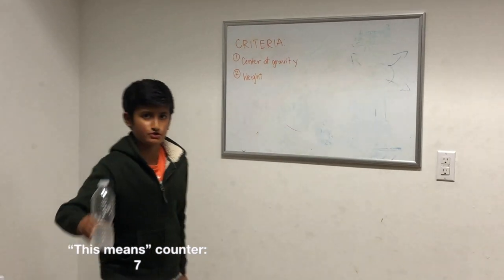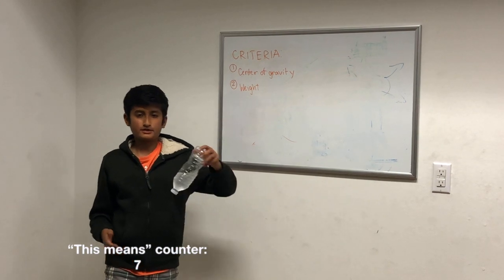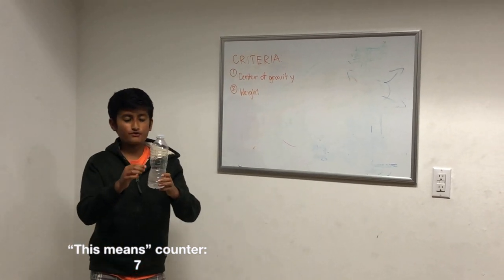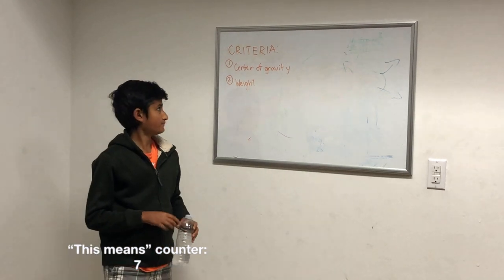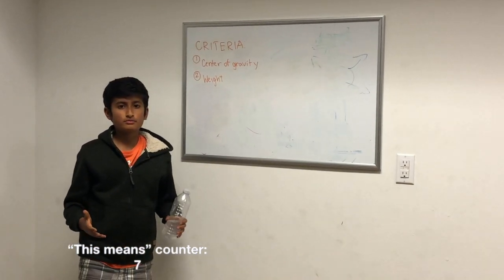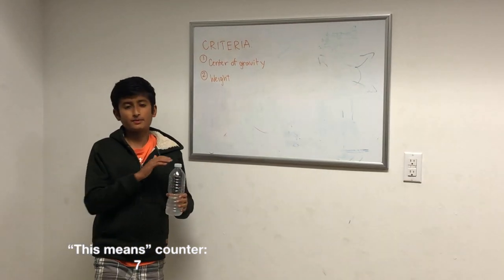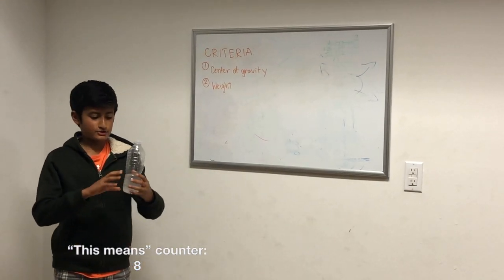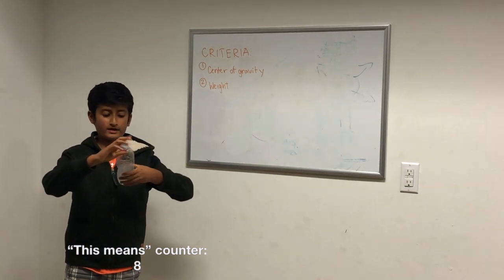Now let's see if salt water meets these criteria. Center of gravity is satisfied because there's more than enough room for the fluid to move around and change the distribution of weight. No matter how you position it, the water will be weighted so the center of gravity is extremely close to the ground, meaning it'll land squarely almost every time. Now for the weight — this is where salt water beats regular water. Since salt is so much denser than water, being a solid, it dissolves almost the moment you put it in and barely takes up any space.